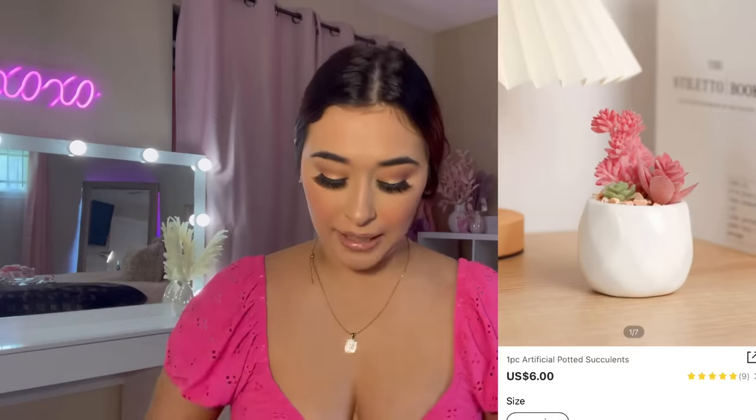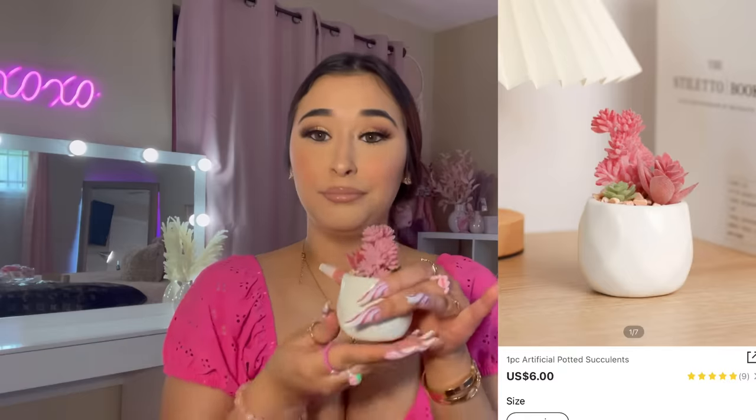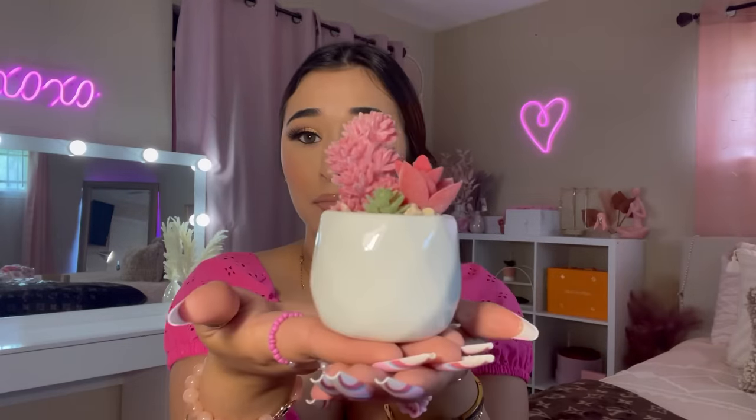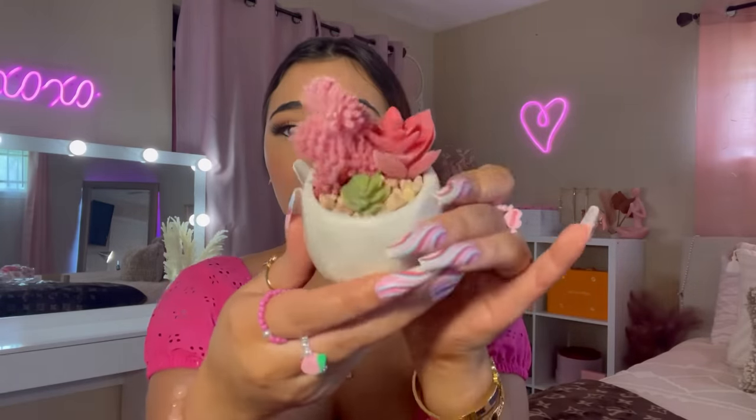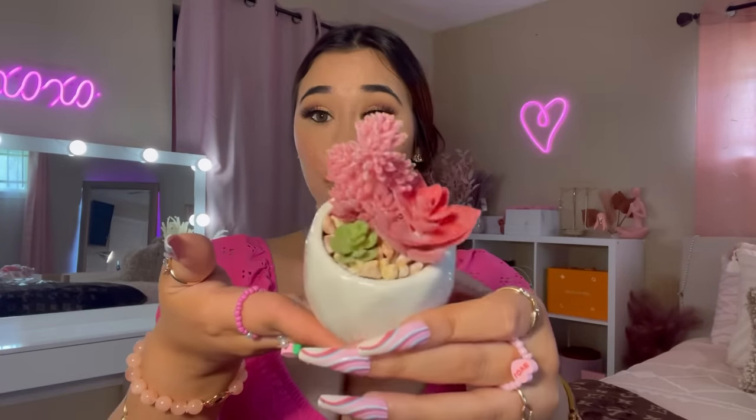Last but certainly not least, I picked up a succulent — look how tiny it is! I love this. It's super cute. I knew it was going to be this tiny because I read the reviews, but I think it's really pretty. And guys, that was everything in my Shein accessories haul — hope you enjoyed!